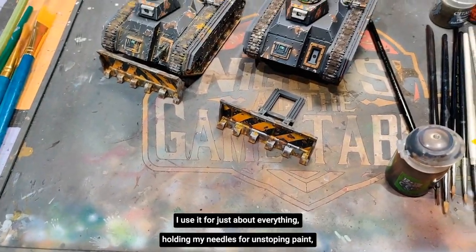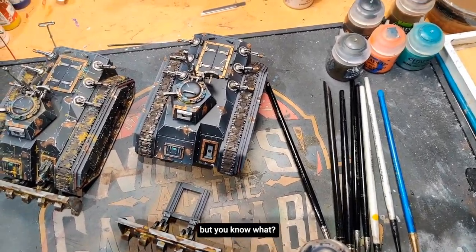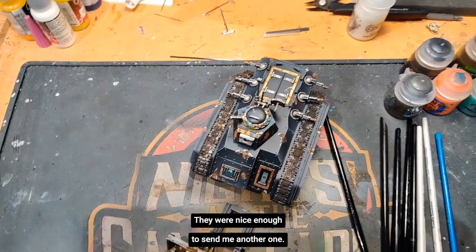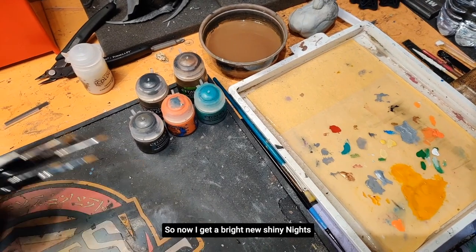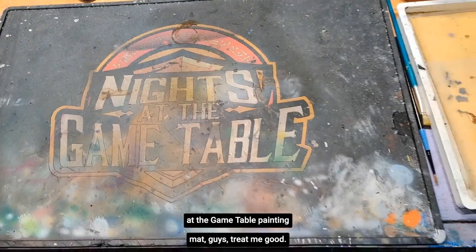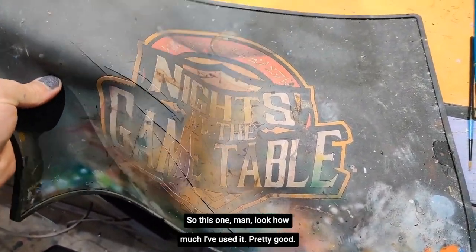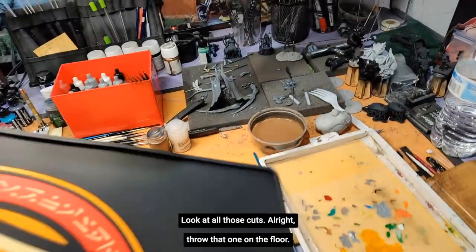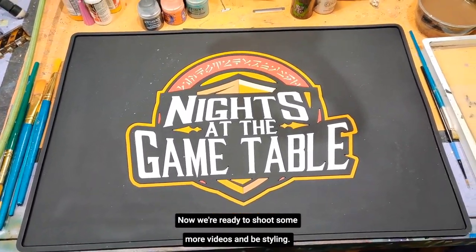I use it for just about everything — holding my needles for unstopping paint. They were nice enough to send me another one, so now I get a bright new shiny Knights at the Game Table painting mat. You guys treat me good. I've used it pretty good — look at all those cuts. Now we're ready to shoot some more videos and be styling.